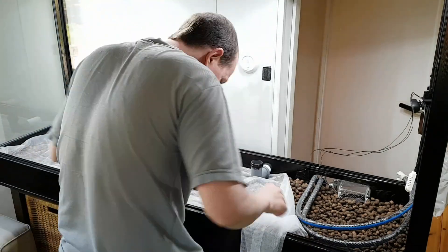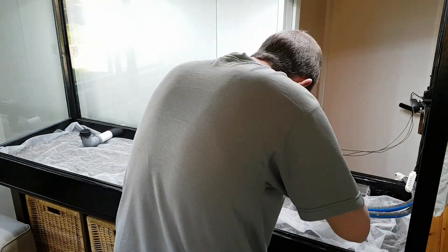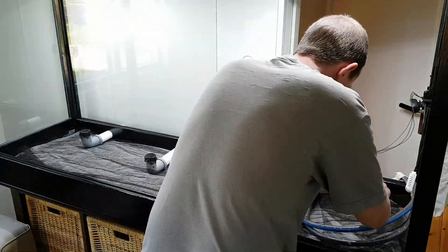I cover the pebbles with 2 sheets of nylon mosquito netting. This is to stop the substrate from migrating into the clay pebbles.